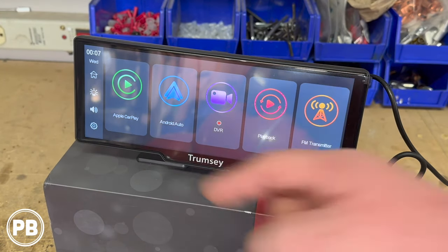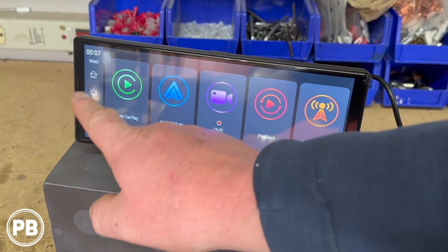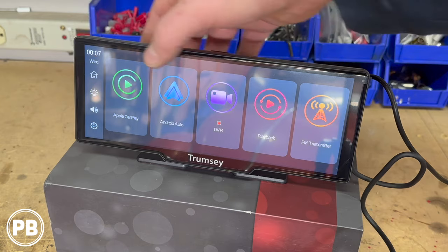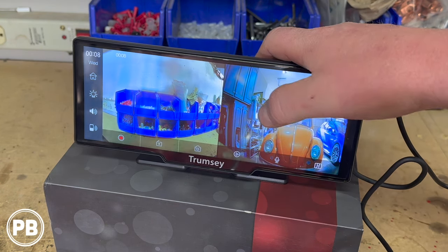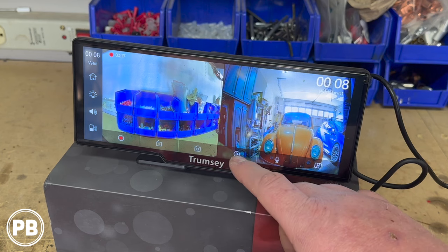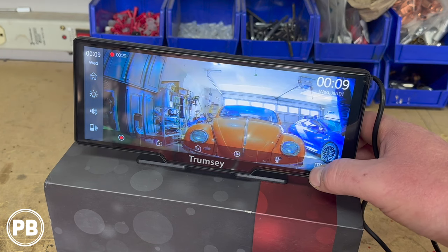Our main home screen with that home button takes you to options like CarPlay, Android Auto, a DVR function, playback, and FM transmitter settings. On the left-hand side you have your home button, brightness adjustment, volume, and main settings button. If we go to our DVR here, we can see a nice split screen showing both the front camera and the rear camera. You can tap on the screen to stop and start your recording, lock a clip, take a photo, play back a clip, turn on and off your microphone, and select different views — front camera only, rear camera only, or double.